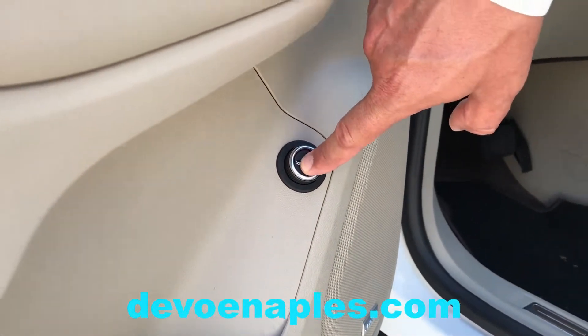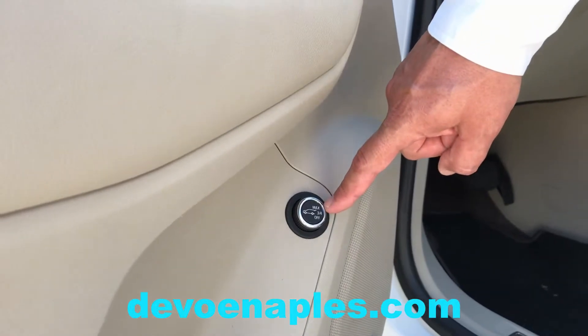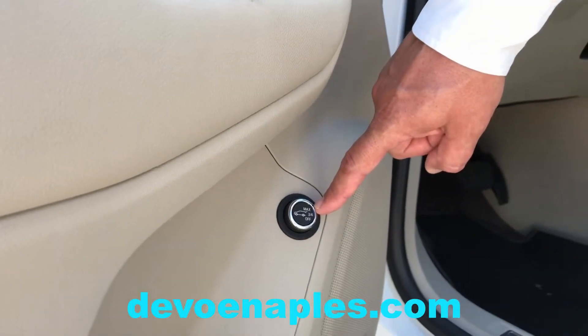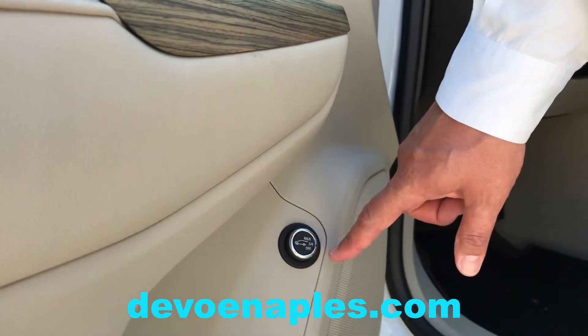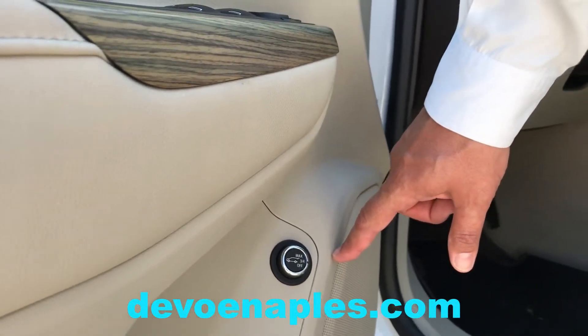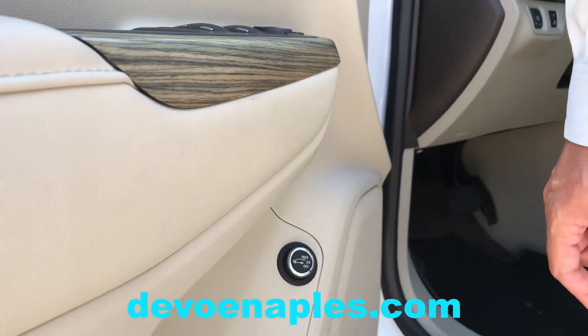Pushing this button opens and closes the tailgate. When you have it set to max, the tailgate will open all the way. When you have it set to three-quarters, it will only open to where you programmed it, which I'll show you how to do. And when you turn it to off, it turns it into a manual tailgate.